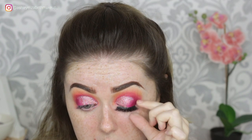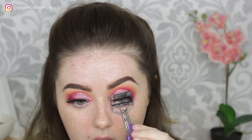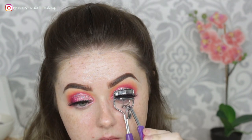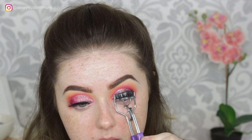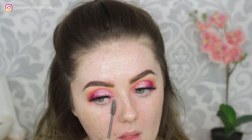So I'm just popping on some lashes and pinching those together with my curlers. And just a little trick: if you have some glitter fallout on your face, if you take a little mascara wand, it picks the glitter up straight away — no messing around with face wipes or anything like that.